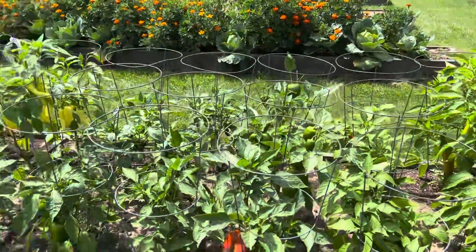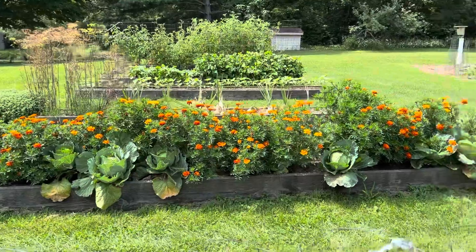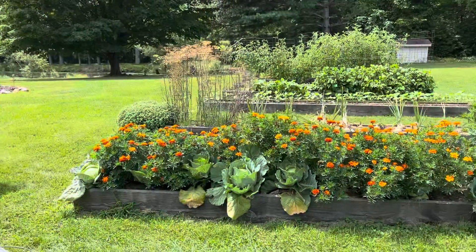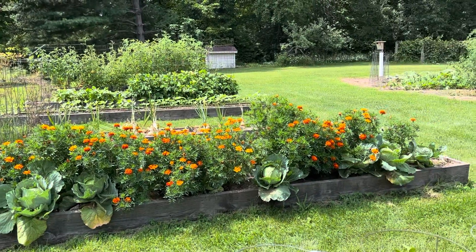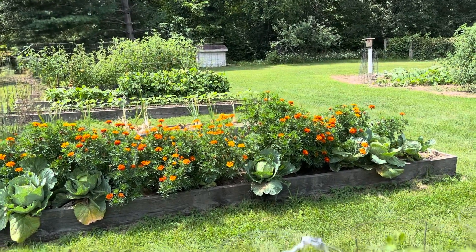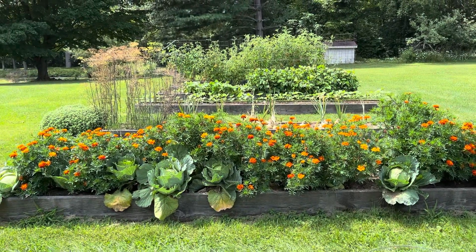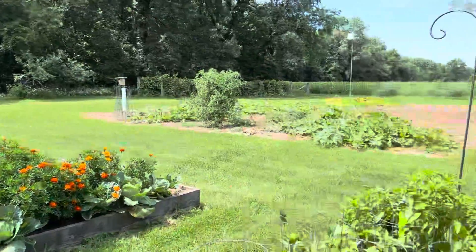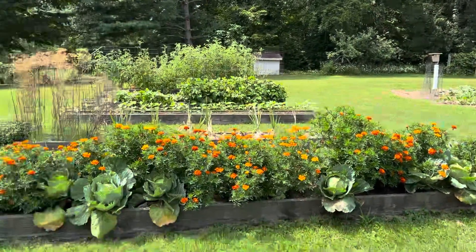None of them are hot because we don't like hot peppers. Next will be some cabbage that I'm going to harvest. I also wanted to show you — we planted some marigolds in with our cabbage because it's a good companion plant. One thing we noticed is that the marigolds really attract some nice pollinators, and right now as our pumpkin and squash are flowering, we need those pollinators.